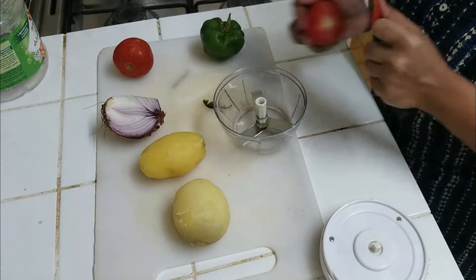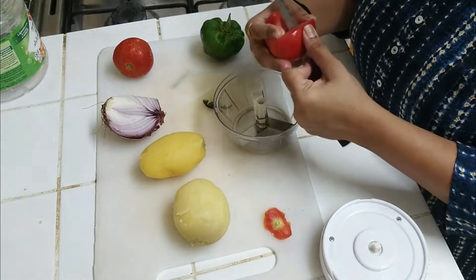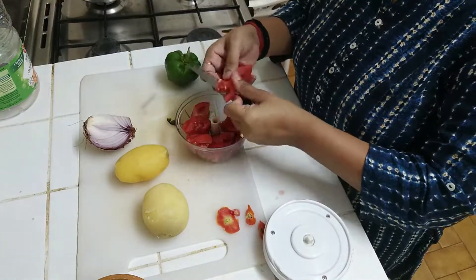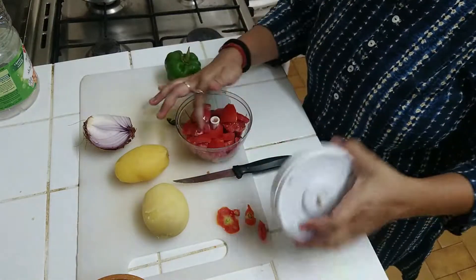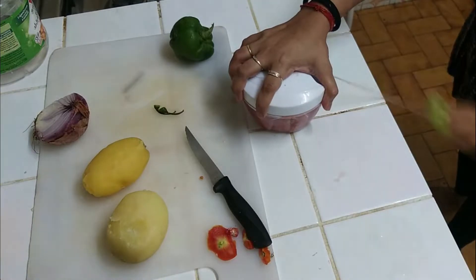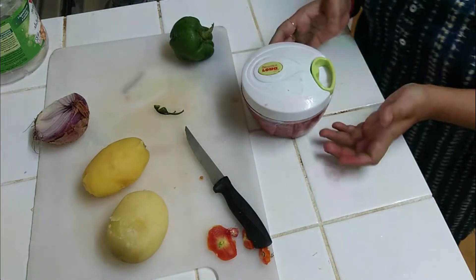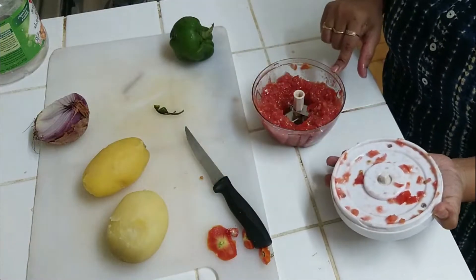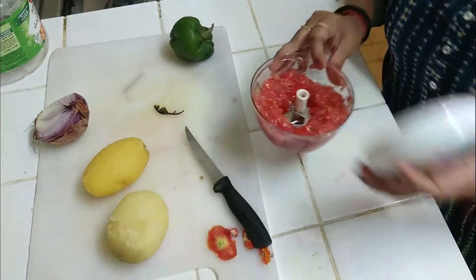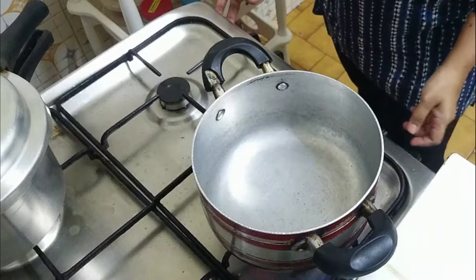I have taken 2 tomatoes for the base. I will chop them — we will do it 6 to 7 times. It will be very good. We will make a fine paste. I have made a good paste.